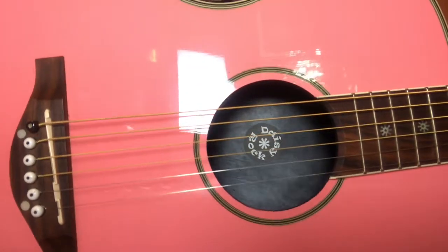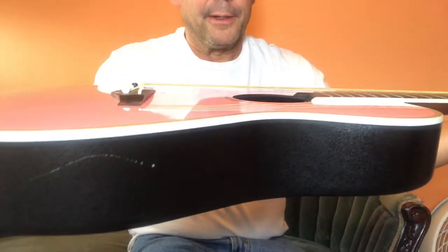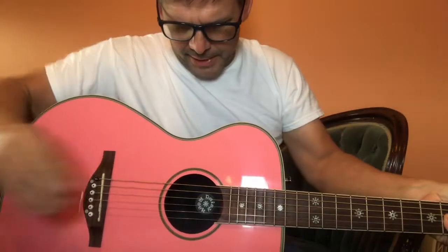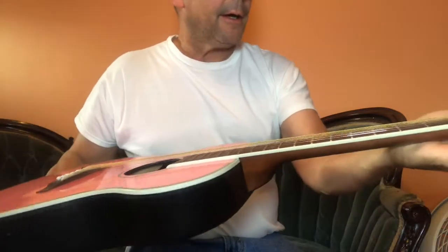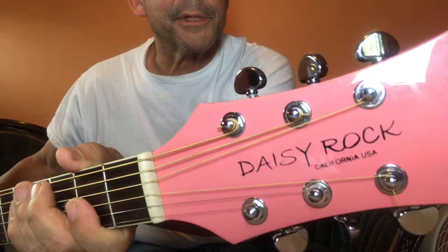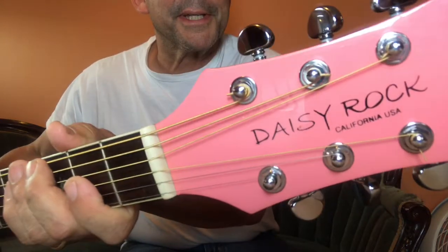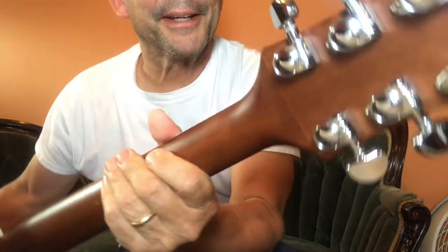Hi, it's Sean. Today I have Daisy Rock — a pink guitar with a composite body and inlay. It says California, but we know different, don't we? And it's got Grover tuners which are awesome.